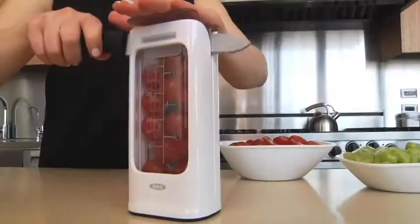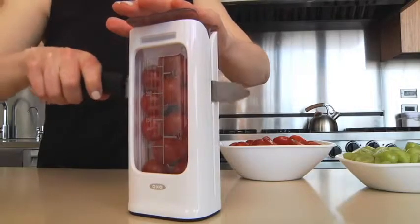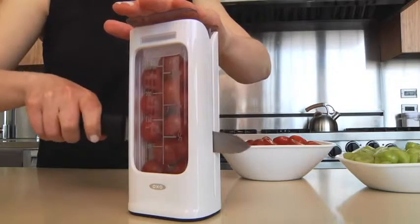Hi, I'm Lina from OXO, here to demonstrate our Grape and Small Tomato Slicing Guide. This slicing guide can cut up to one cup of small fruits easily and safely.